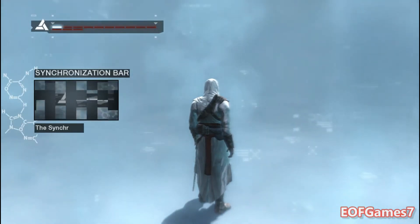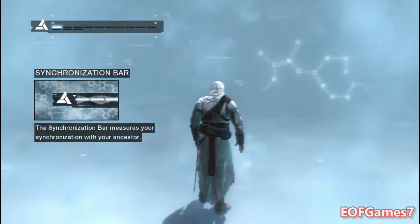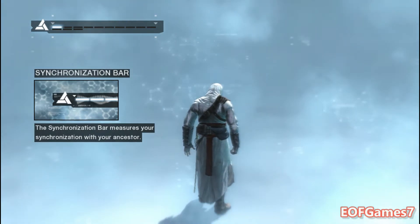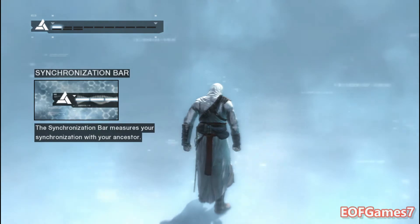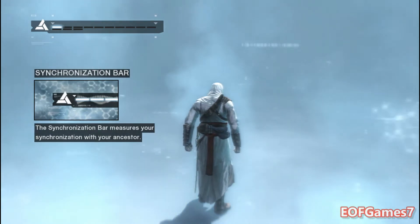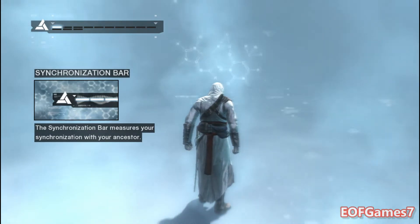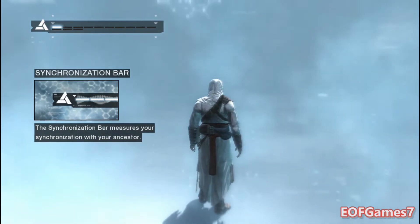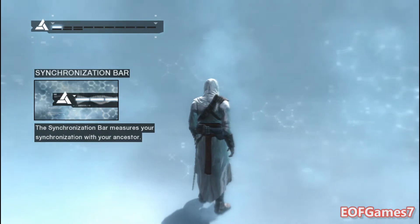The synchronization bar represents how in sync you are with your ancestor's memories. If you ever fall completely out of sync, the Animus will restore you to your last synchronized position. You are currently dangerously close to desynchronization. Please follow all forthcoming instructions in order to restore system stability.